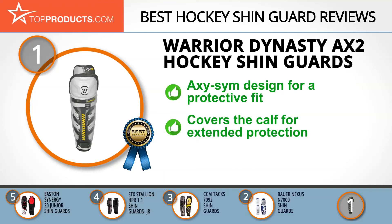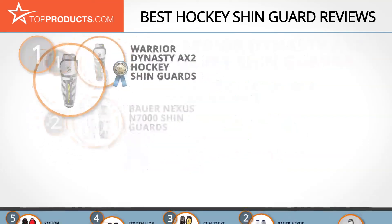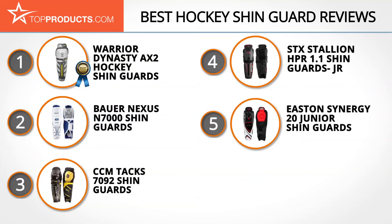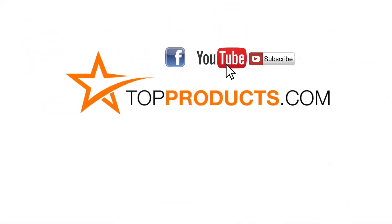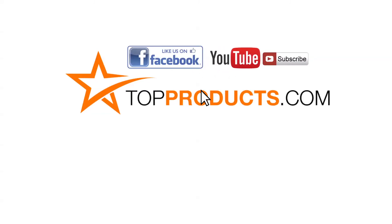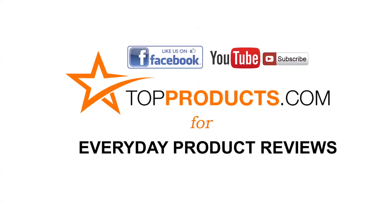So far so good with these shin guards — there have been no major issues reported. We will say it'd be nice if they were available in more than one color though. These are our top five hockey shin guards; we hope you enjoyed watching our review. Until next time, take care. Click now to subscribe to our YouTube channel and like this video. Don't forget to like our Facebook page and visit us at TopProducts.com for more everyday product reviews.